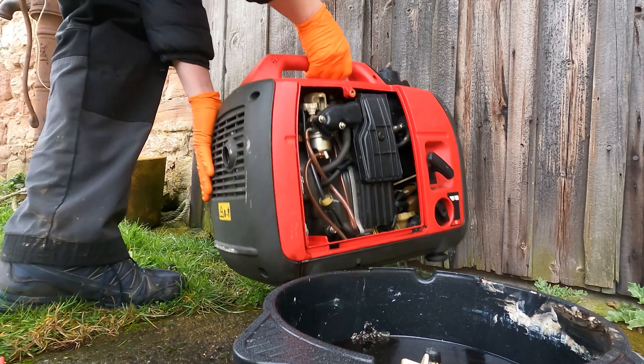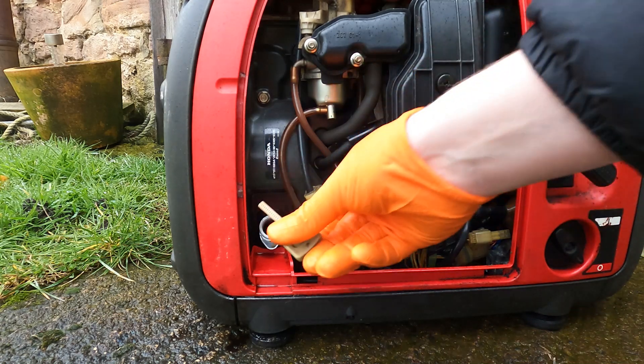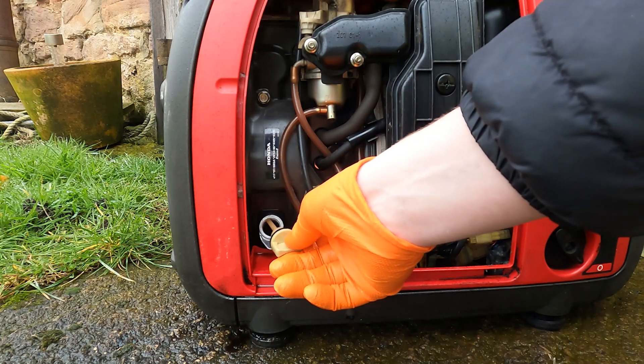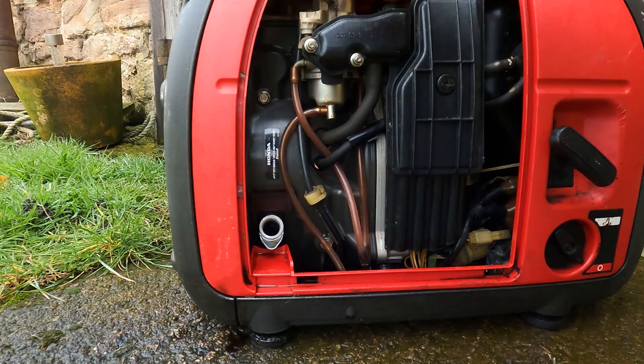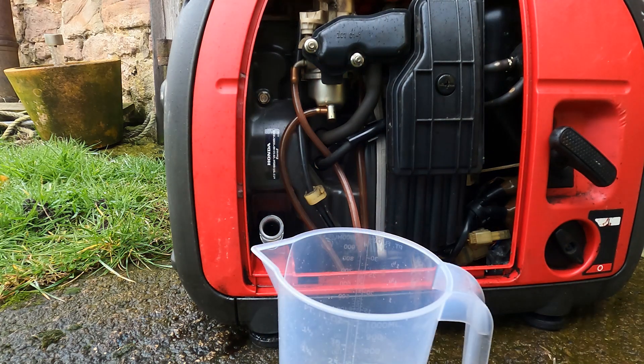Once that's out, we set the engine back down. Something quite good with these Honda engines is you can't really overfill them. The manual suggests when you refill the oil, lay it on a flat surface and basically the engine finds its own level. So on a level surface, if you overfill it, the oil will pour out. So we'll fill this up now.